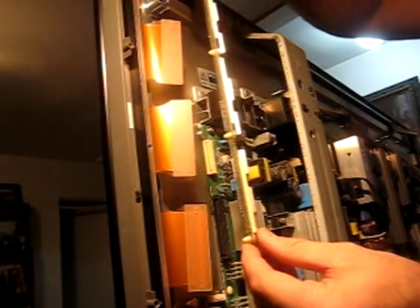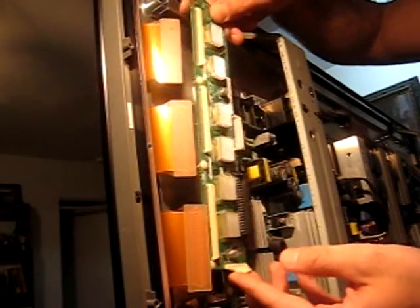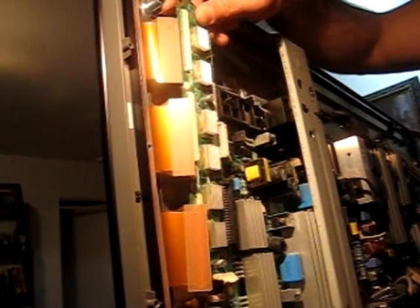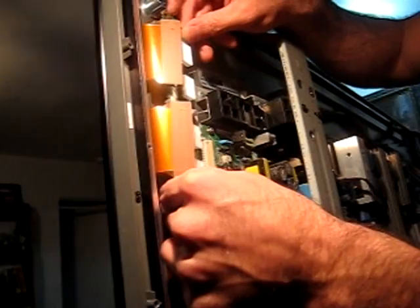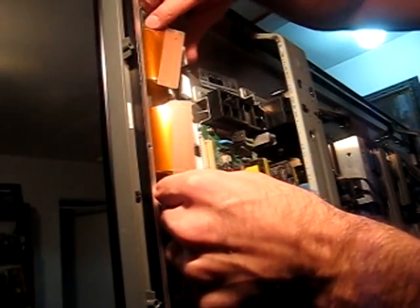Forgive me for accidentally turning the camera off, but basically after you unscrew this, you're going to need to flick this tab up down here, which is connected to the wide board lower. I used a Phillips flathead to pop that out, and then you want to slowly kind of wedge it out this way because it's literally just plugged into the main board here.